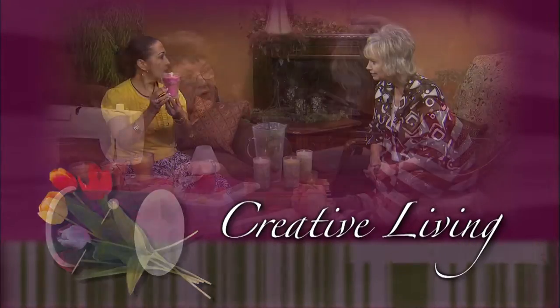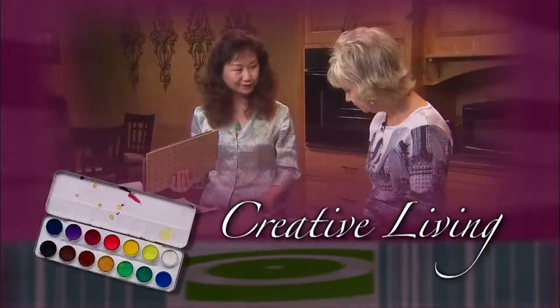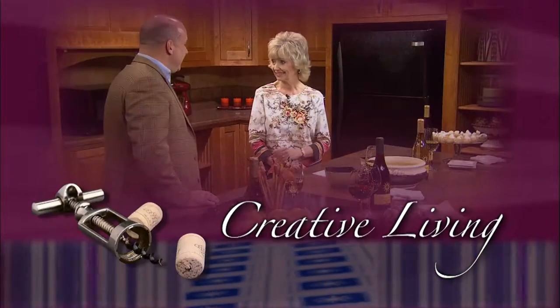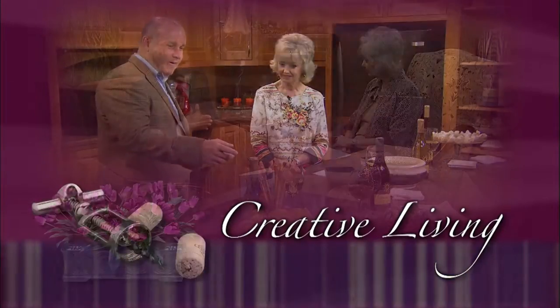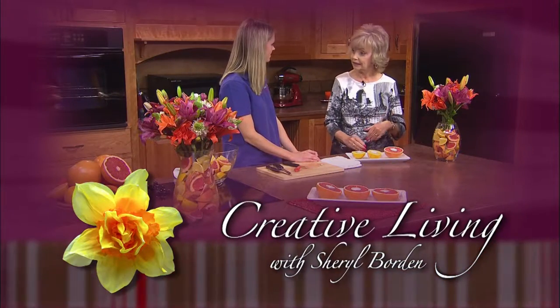Creative Living. Utilizing today's technology with the best of the past to bring you innovative ideas and up-to-date information for creative lifestyles in today's active world, with your host, Cheryl Borden.